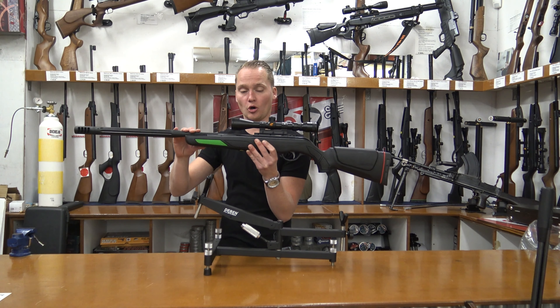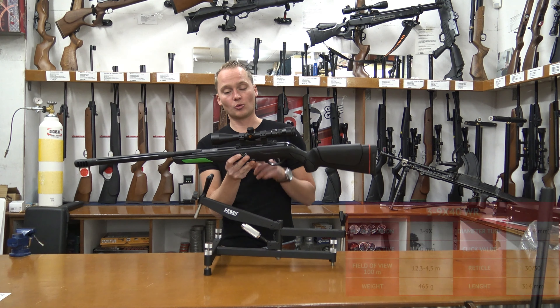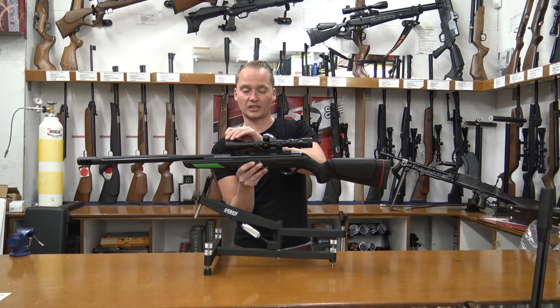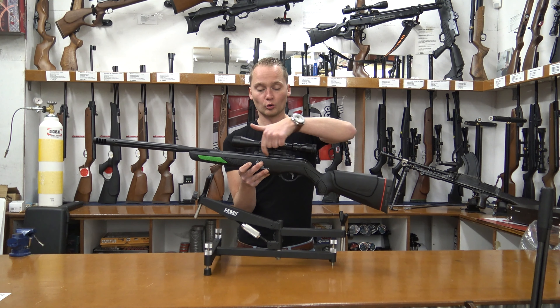Luckily, this air rifle comes with a scope. It's a one-inch scope with a magnification from three up to nine times and a 40 millimeter objective, so it's quite a good scope. It's mounted on the recoil reduction rail.